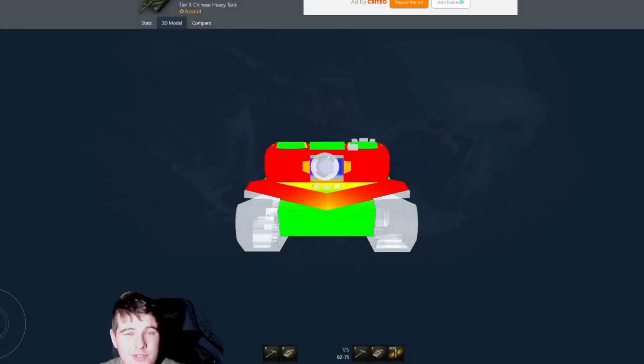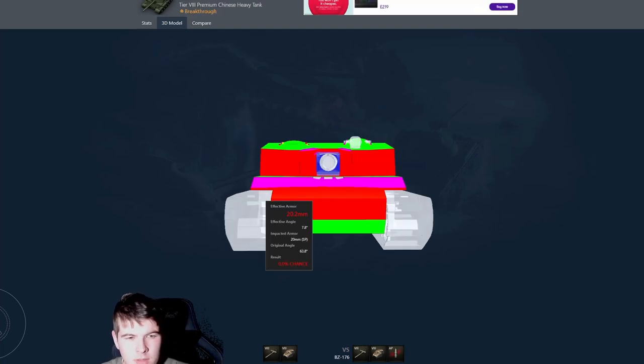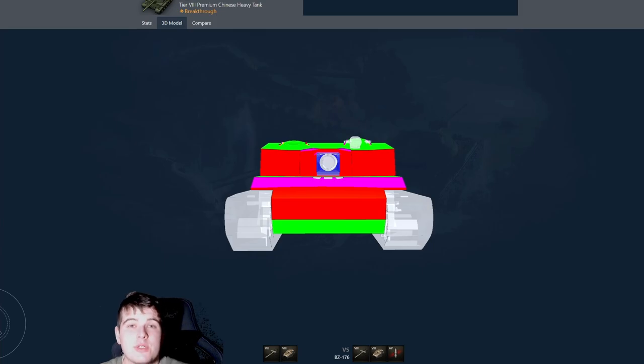If you've played World of Tanks for any length of time in recent times, you'll have noted the introduction of the brand new Chinese heavy tanks. But today's video is going to showcase why these tanks in particular are probably not that great.